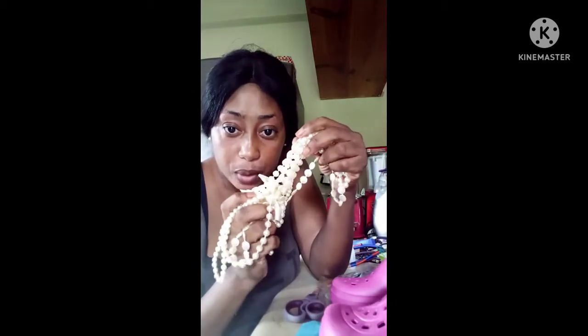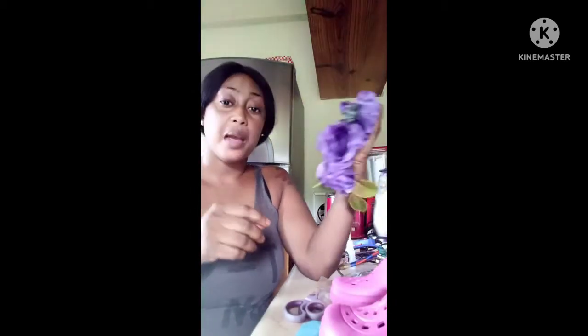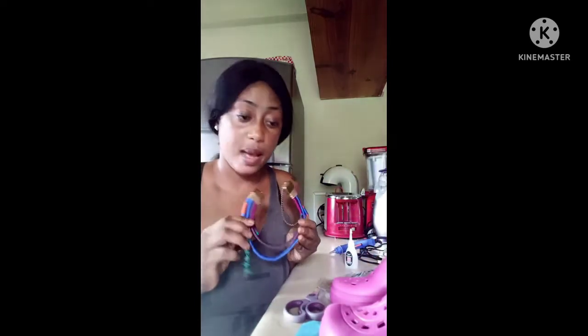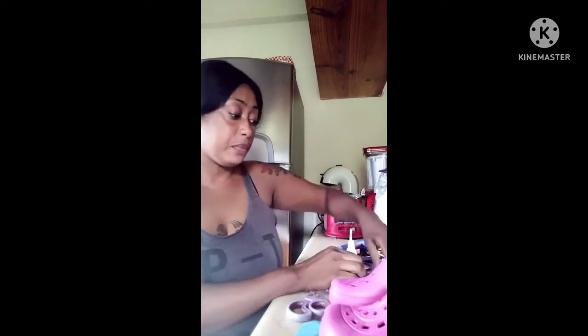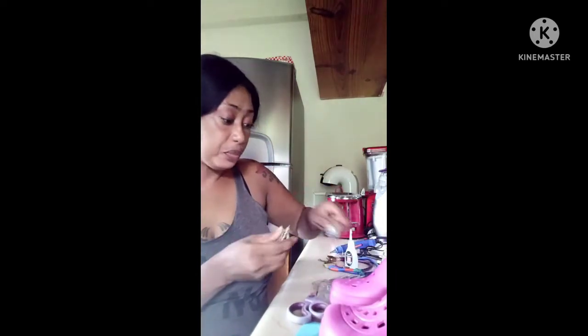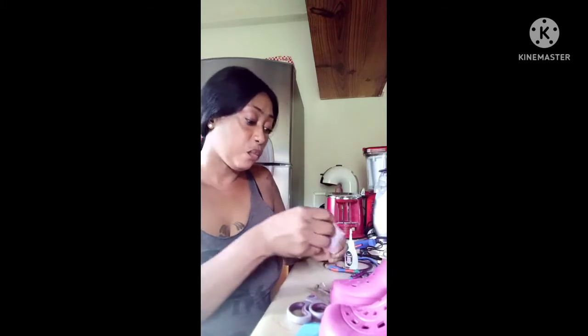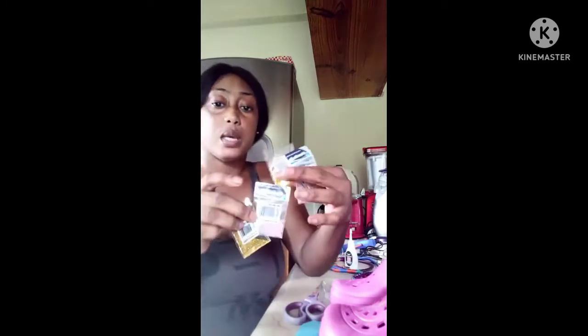This is a necklace that I had before — it's pearl. I may use some roses on it. This was another necklace that I just took some gems off of — you know, to give it a bling-bling look. And last but not least, I have some little glitter and some little sparkling confetti stuff.